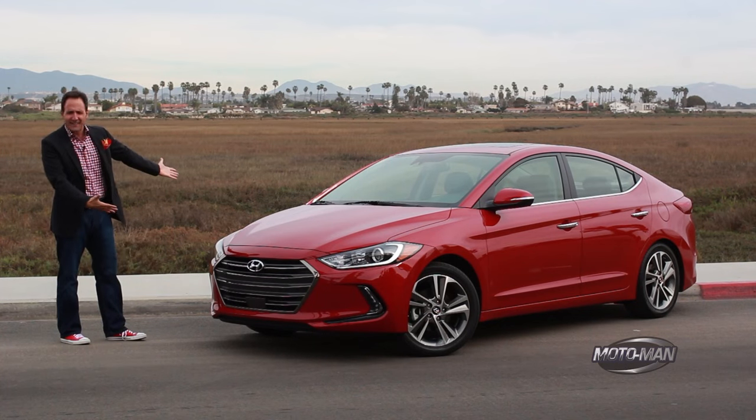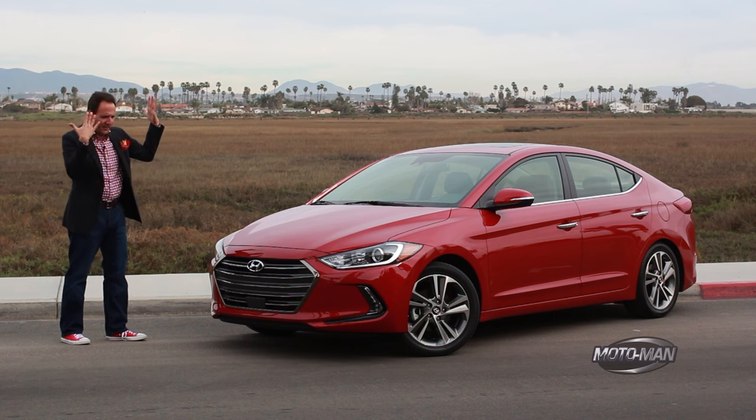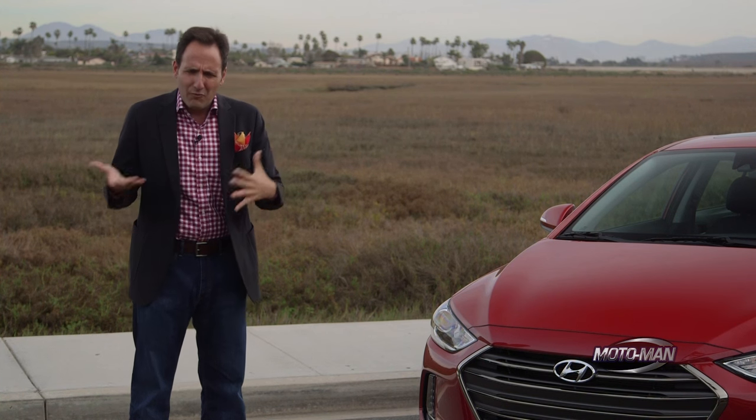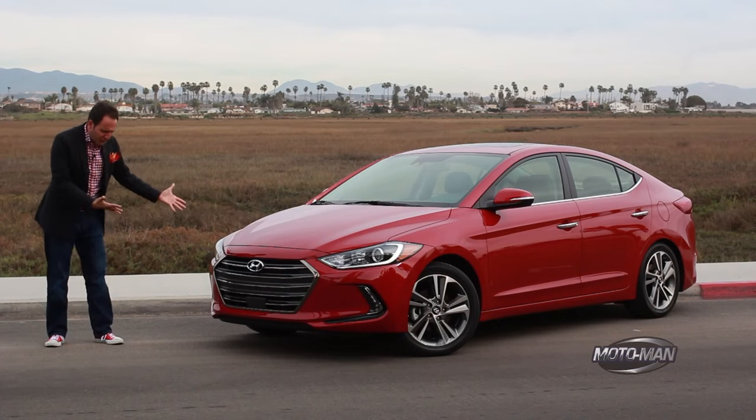But we're not here for helicopters, we're here for a Hyundai — which is still cool because it's a 2017 Hyundai Elantra. I get very confused about this because it just turned 2016 and we're already on 2017. Anyway, 2017 Hyundai Elantra.